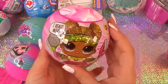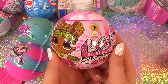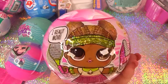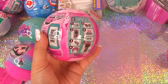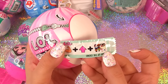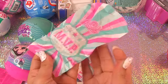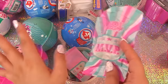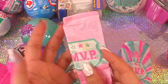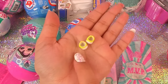Next up, we have some more LOL — it's the LOL All-Star Sports Moves Series 7, and these ones are in the paper balls. We have eight surprises. Let's see how much extra moving they do. Secret message here — it's 'Pump Up the Crowd.' We have little paper MVP bags, and this is our doll. Let's keep her a surprise. Here are her little sneakers — they are glittery.